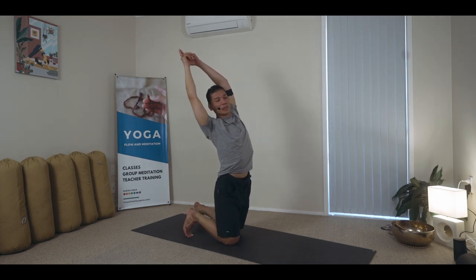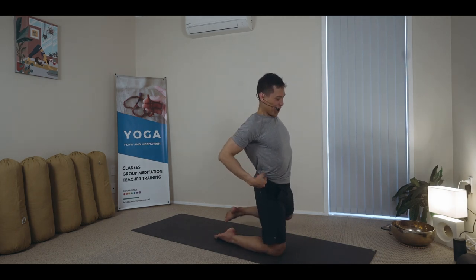Back bends were already challenging before I got sick. Now they're even more challenging — but just good to be back again.